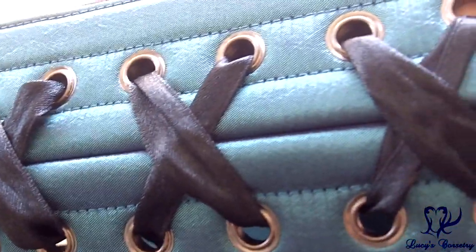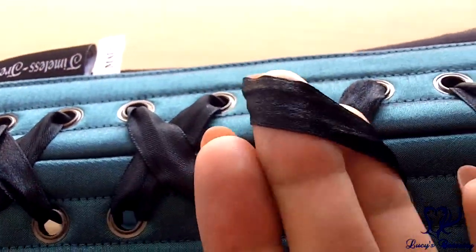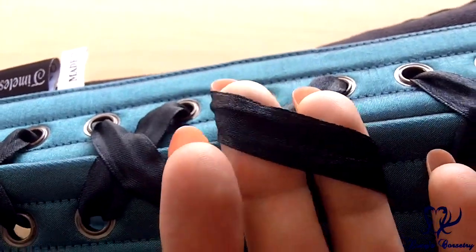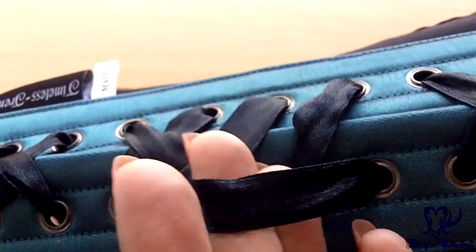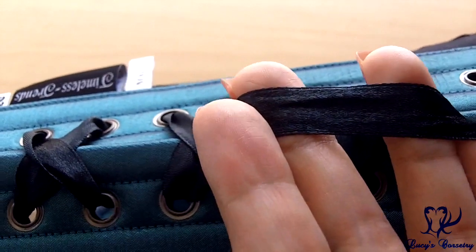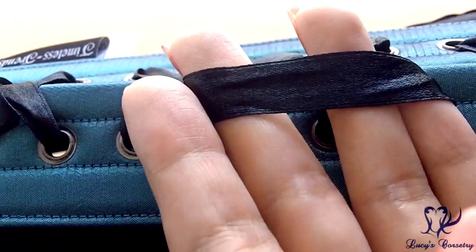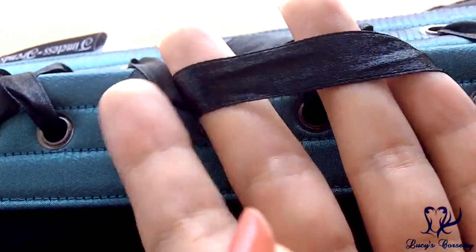The laces themselves are a half-inch wide single-face satin ribbon, at least in this style. Depending on the style you get — for example, the black cotton — it would be laced with shoelace instead of ribbon, so the laces do vary depending on the colorway you choose. These are definitely long enough and glide well through the grommets. I personally prefer more of a double-face satin ribbon, but laces are very easy to switch out.